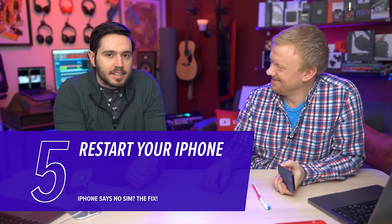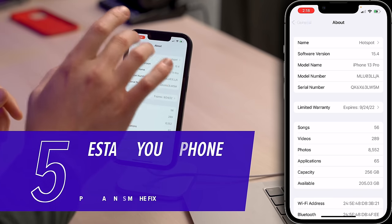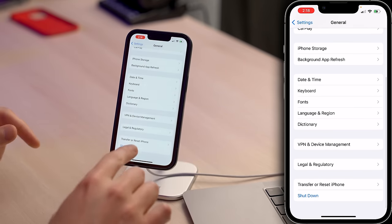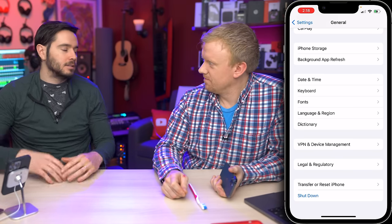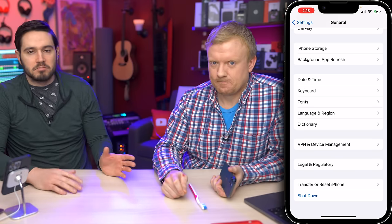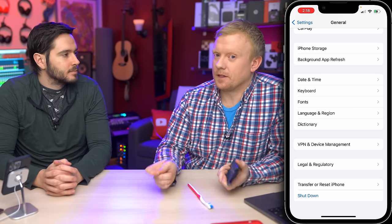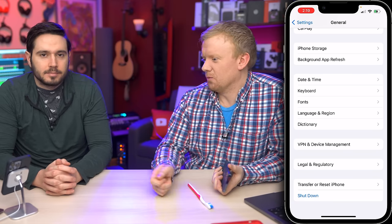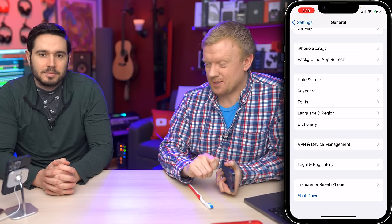If no carrier settings update is available, restart your iPhone. To restart your iPhone, tap back to General in the upper left-hand corner of the screen, then come down and tap Shut Down. Slide to Power Off will appear on the screen — swipe it left to right. Let your iPhone shut down, wait about 60 seconds, then turn your iPhone back on. You can also do it with the buttons, but it's a little bit different on all the different iPhones, so this method is the same on all of them.